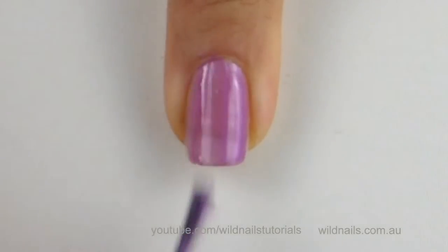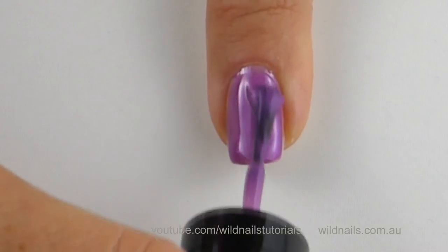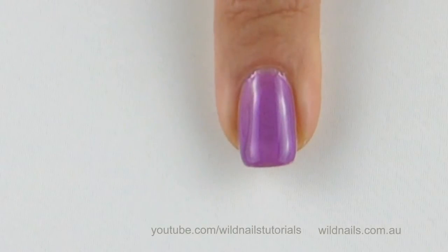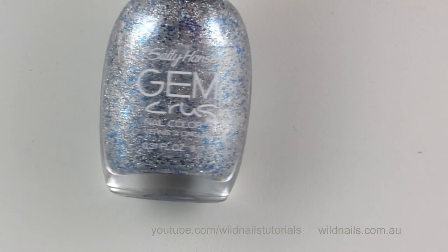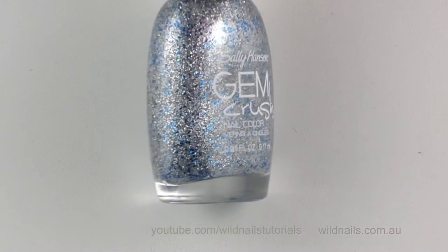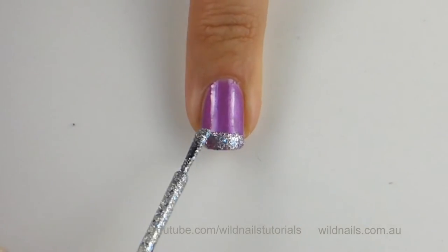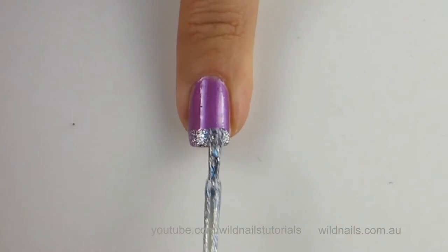Start with your first coat and proceed with the second once it's dried. Sally Hansen's Gem Crush is what I've used for the tips. Start painting on thick glitter tips by patting the brush into the tips of your nails. Try to keep the line straight.